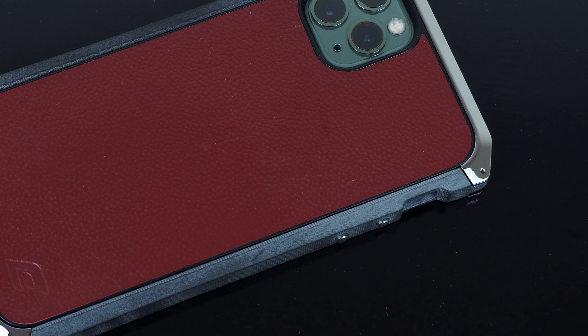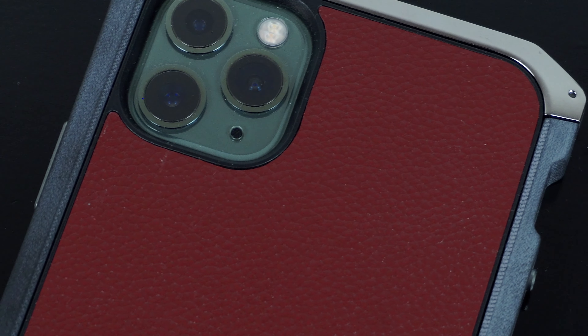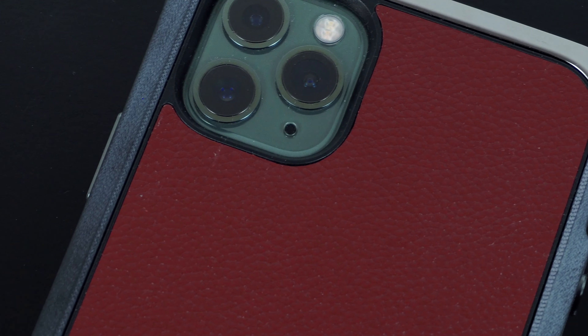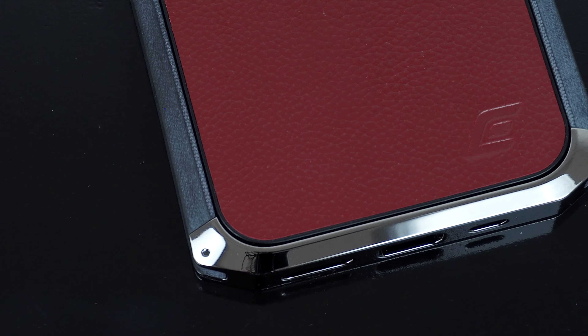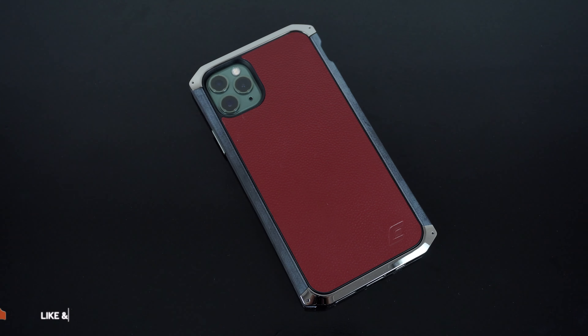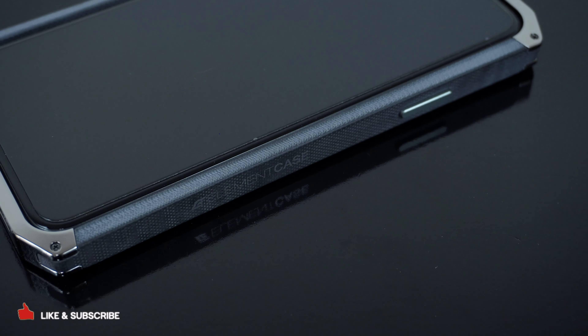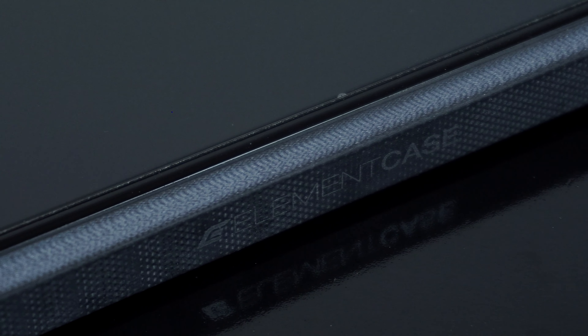But overall, as far as fashion and statement are concerned, this Ronin Case by Element Case is undoubtedly a great piece of art — refined with precision hand finishing and engineered with an overly sophisticated design to meet and exceed the protection and style that only few can actually appreciate. For more awesome gadget accessory reviews, please don't forget to hit like and subscribe. This has been Trey from MobileCodePH.